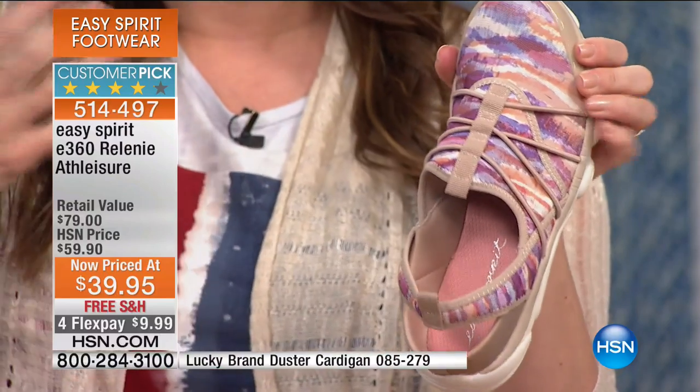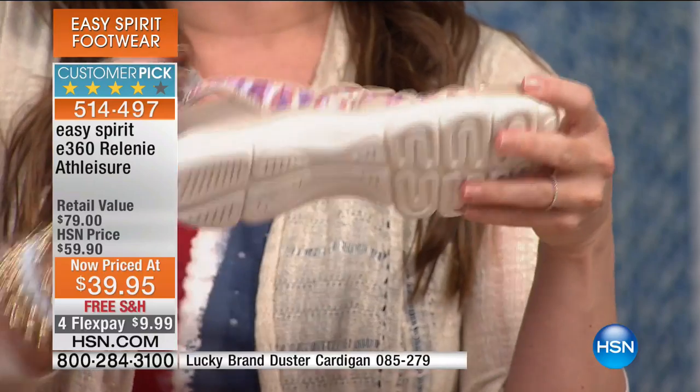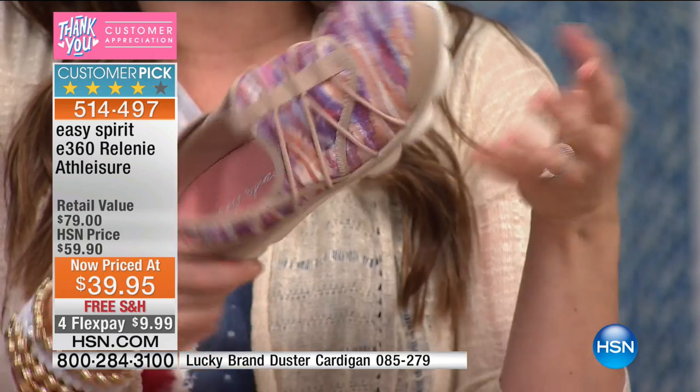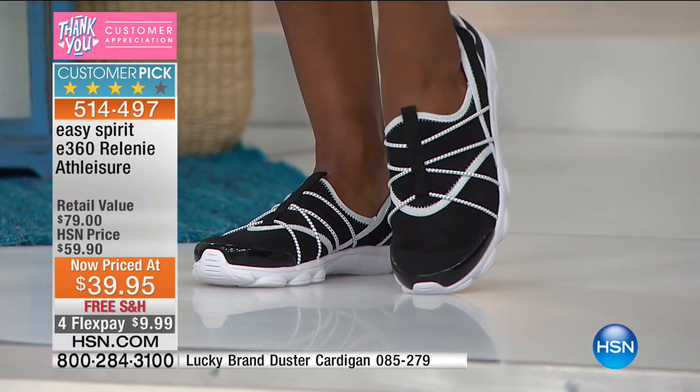We have different toe lengths, different bunions, different problems with our feet — this stretches and moves with you. You don't even need to wear it with socks. When my Easy Spirits get dirty, I just throw them in the washer — it's just the easiest thing in the world. I personally let mine air dry, but they are just wonderful to wear.